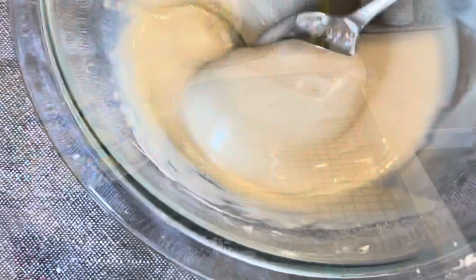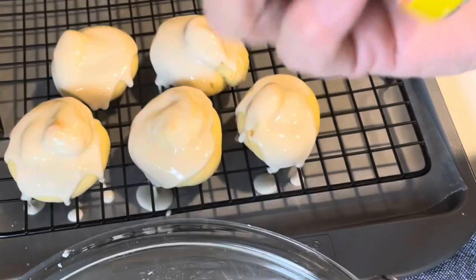Once your cookies have completely cooled, begin dipping the tops of your cookies into the icing. Place them onto a wire rack and then sprinkle them with multicolored nonpareils and allow the icing to set.